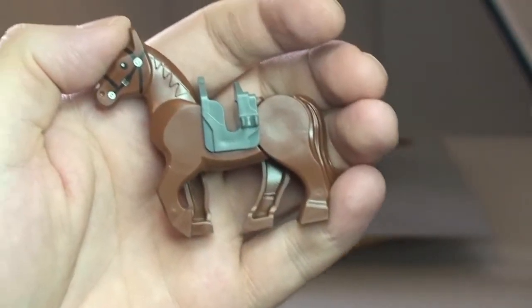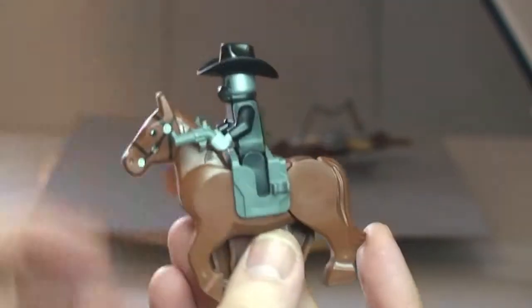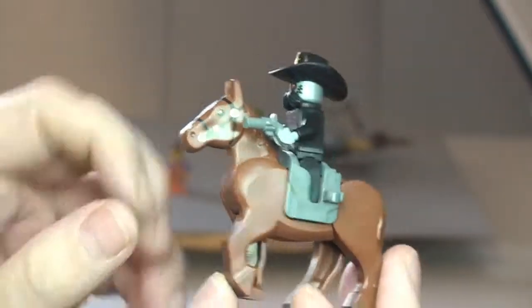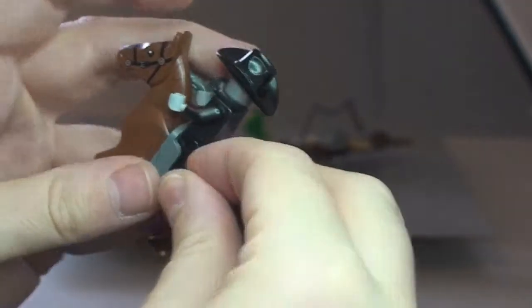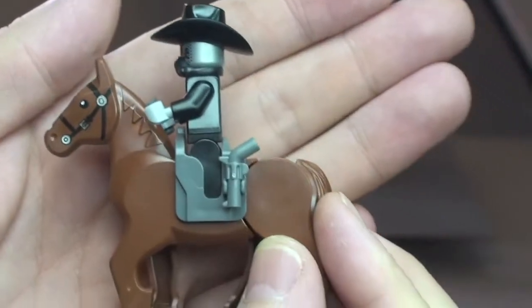I just want to show the horse with Sheriff Not-a-Robot in the saddle. He simply slots into place like that, so we can now see the minifigure riding the horse. We also have clips down here, so if we want to remove his pistols, they can simply slot onto the side.